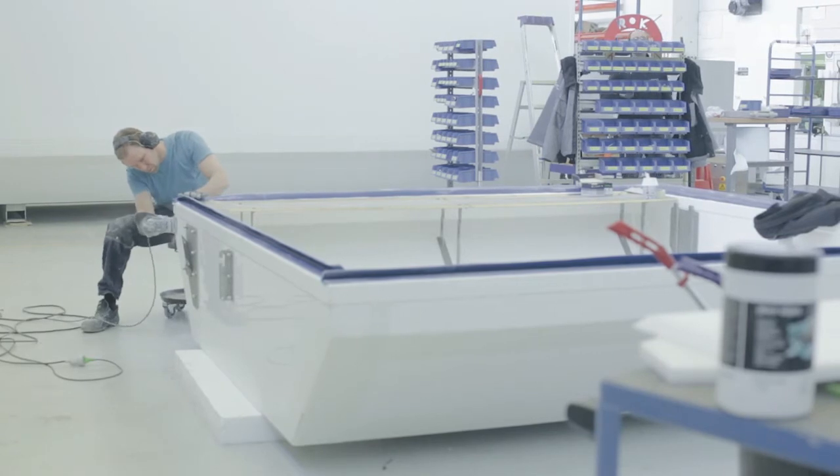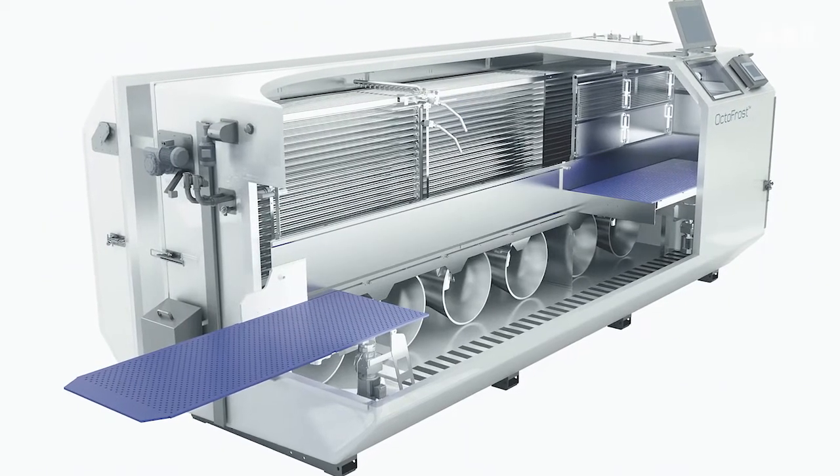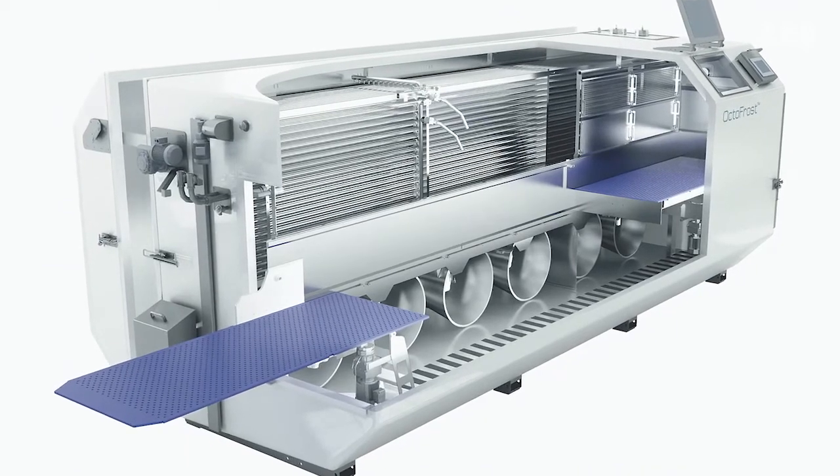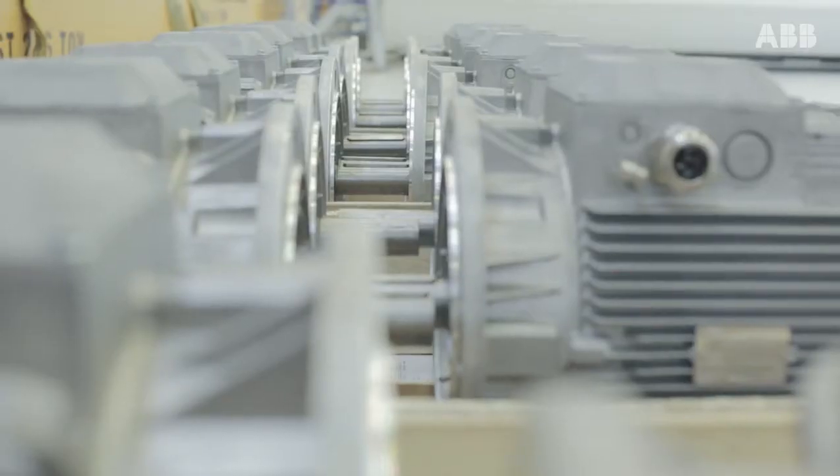We at Octofrost produce machines that freeze food for the food industry. The food industry covers everything, from fruits and vegetables to seafood. We have a unique technique for freezing every item individually.